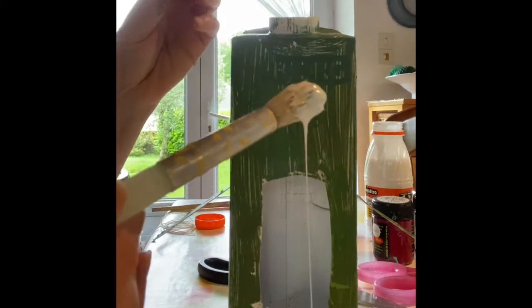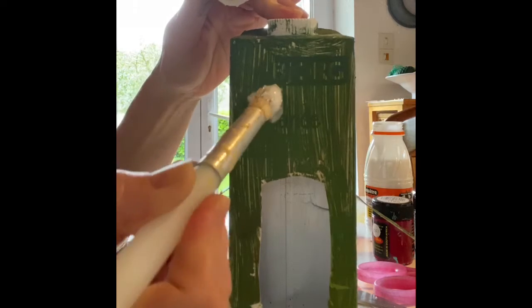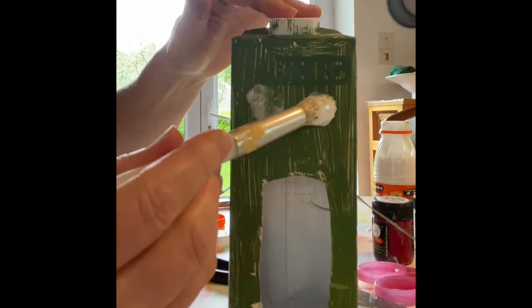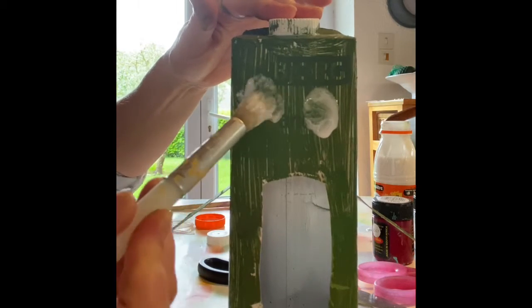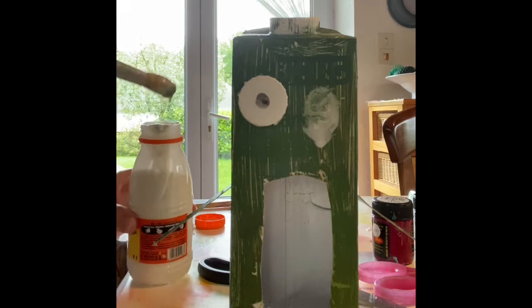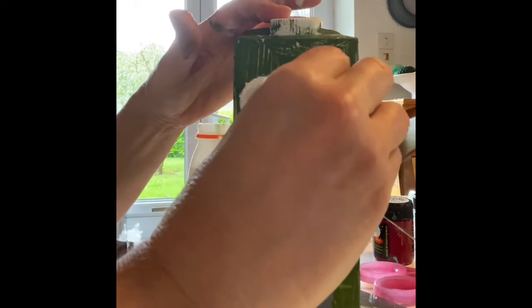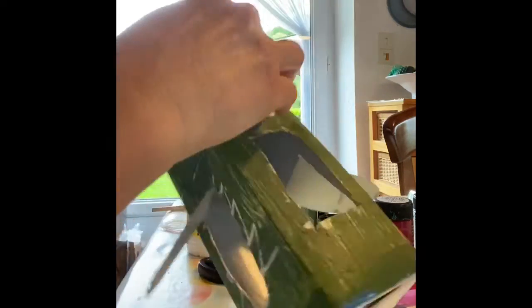Then we are going to put a bit of glue on one patch on that side for one eye, and another on that side where we are going to stick the other eye. So one eye there and one there. Let's get some glue on the lid as well — quite a bit of glue to make sure it sticks well. Maybe we need to let that dry a bit.